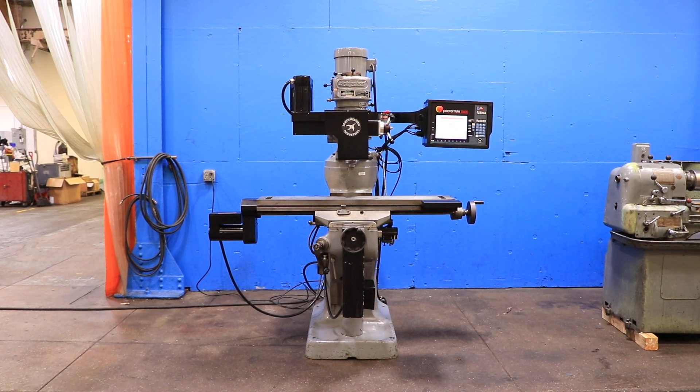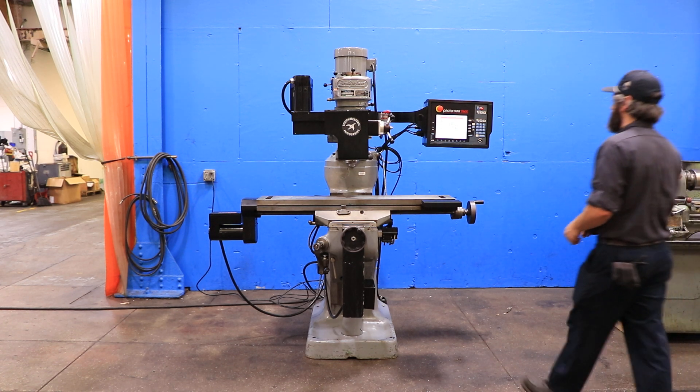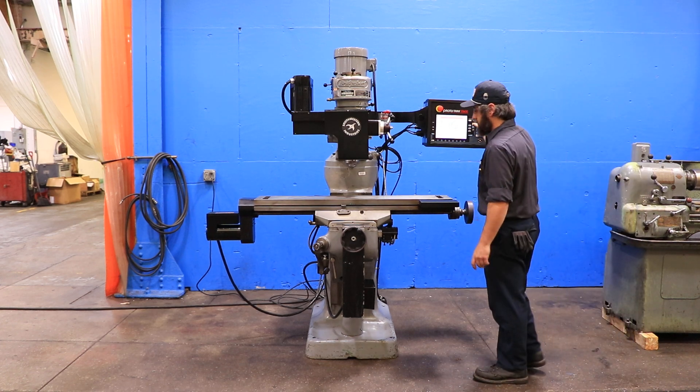We have a Bridgeport Prototrack 3-axis CNC milling machine. It has a J-head Bridgeport with a Prototrack Southwestern Industries SMX control. We're going to run it for you. The Bridgeport serial number is 12VR177291.